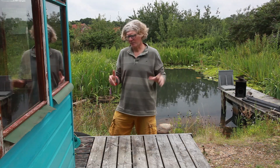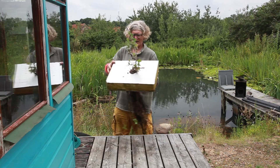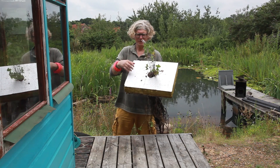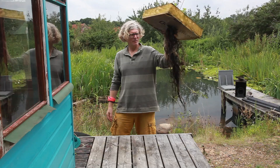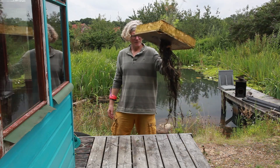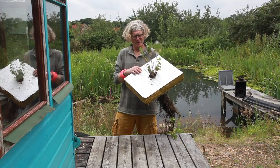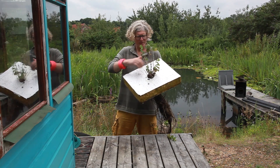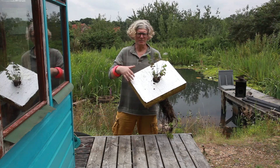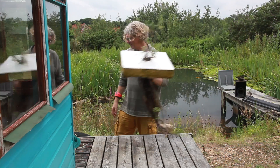Floating islands in a natural swimming pool may be nothing more complicated than a piece of insulation with a hole cut in it and a plant bunked in it. After over a year, you end up with a root system like that which will filter the water. You can beautify this by putting timber around it, putting a geotextile over it and putting on some stones and more plants. But that's basically the principle.